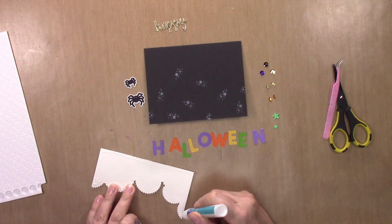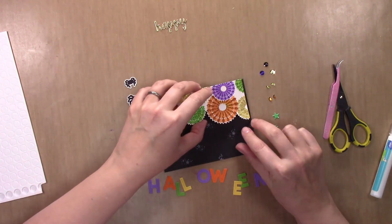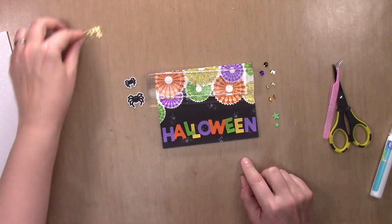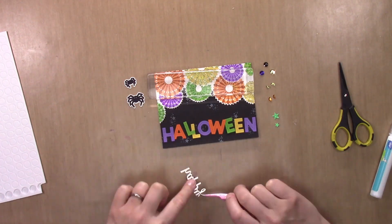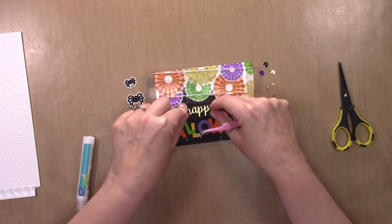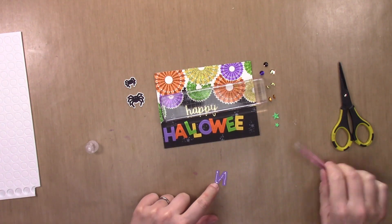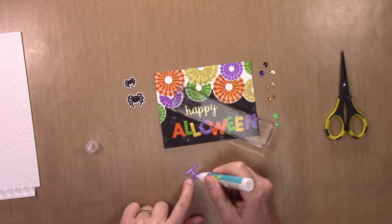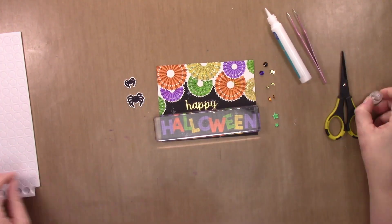I'm going to use liquid adhesive for almost all the elements on this card. It's a nice bond and it also allows you to rearrange things if you don't get them lined up perfectly the first time — and I rarely do. The letters are pretty big, so I have to overlap them to get them to fit across the card base. The Halloween letter colors are Gina K Designs Wild Lilac and Lucky Clover, and Concord & 9th Buttercup and Marmalade. They go very nicely with the Distress Oxide colors — almost a perfect match. I did glue down all the letters in Halloween, though I cut some of that out of the video.